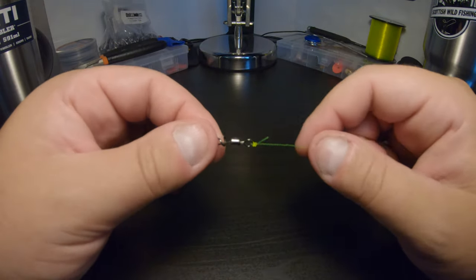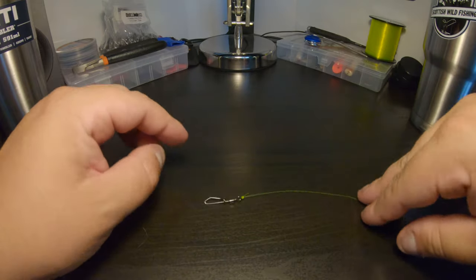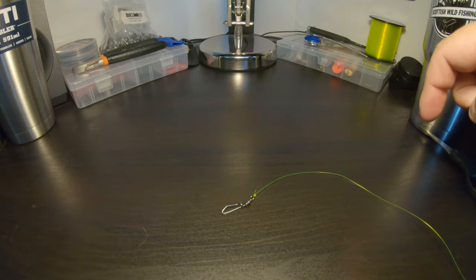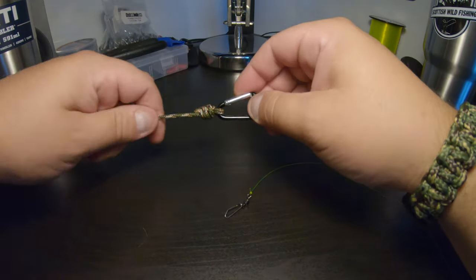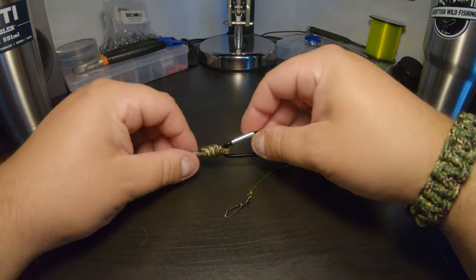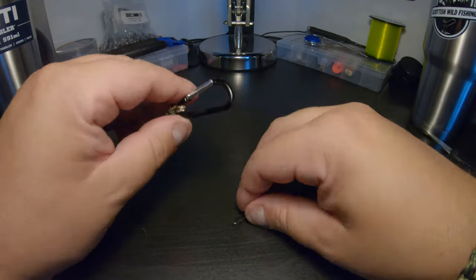If you guys have any different knots that you think are better, or if you've got a different way of doing things, comment below — I'll read the comments and get back to you guys, maybe do another video on that. If you have any questions, or if you would like us to do a video on line-to-line knots, then we can do that as well.